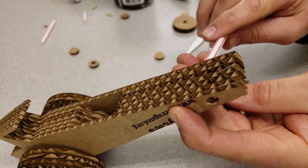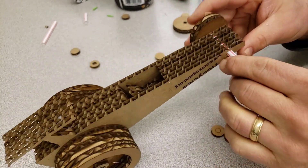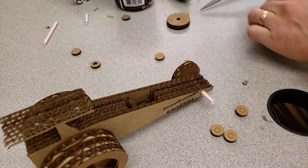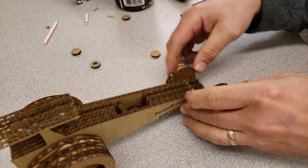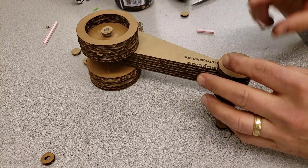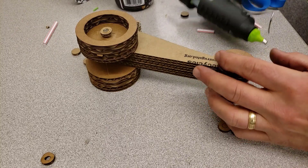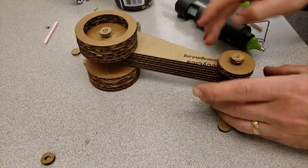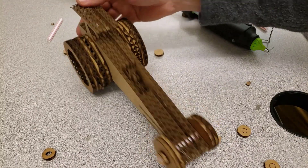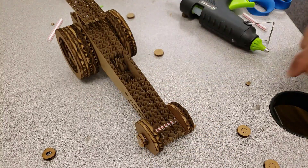Let it cool so it doesn't wiggle while you do the other side — make sure the glue is on the outside of that hub so the wheel still spins easily on the axle. Let that cool for a moment, slide the axle through, mark that distance, and repeat the process. Slide the hub on, make sure the glue is on the hub part not the wheel part, and after a couple of moments you've got a dragster with moving wheels. Don't forget to unplug the hot glue gun.